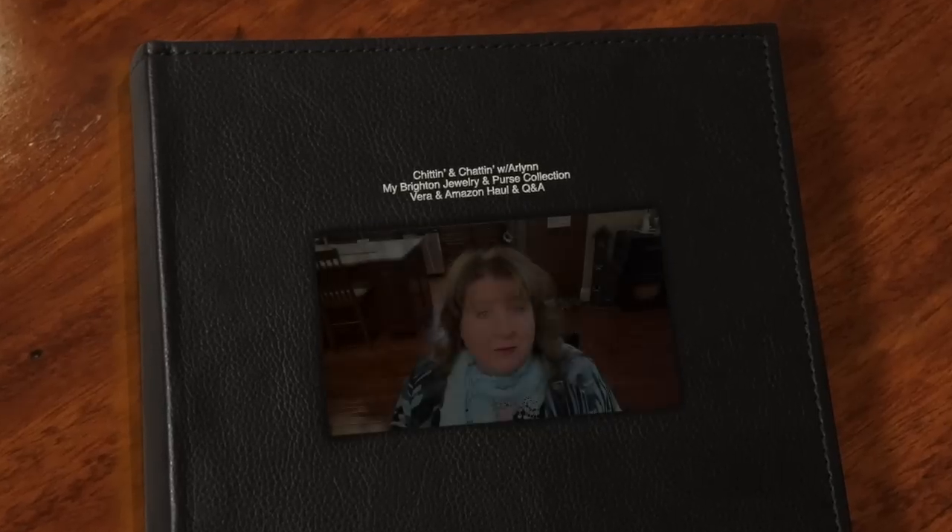Hi everyone, Arlene here. Welcome back to my Country Craft Corner. How in the world are you guys doing today? It is so good to see you again and thank you so much for stopping back by to see what I'm up to. And what I'm up to today is another one of those hodgepodge kind of videos.